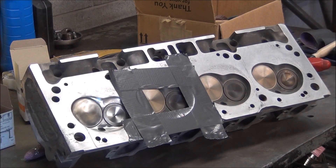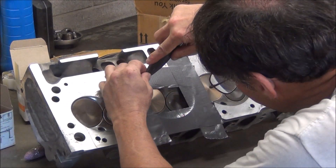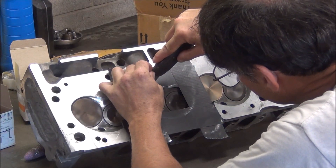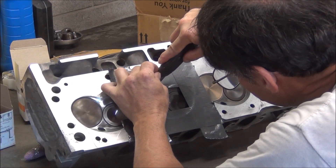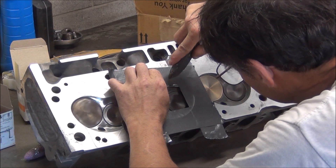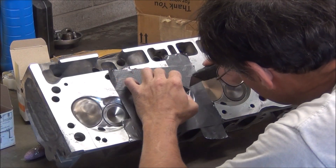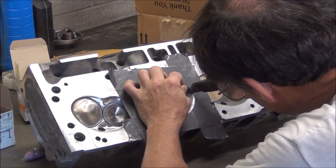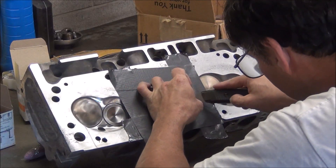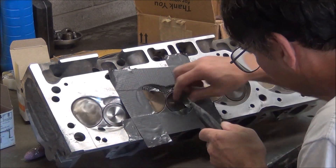Now I'm going to take my razor blade — hopefully it's a good sharp one, it's pretty decent — and I'm just going to cut around that outline here. That way, even if it digs through a little bit, it's still going to kind of protect that surface.